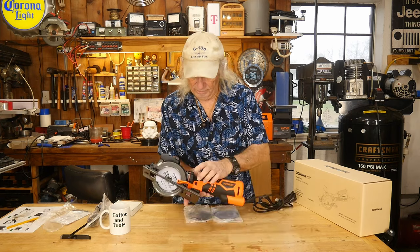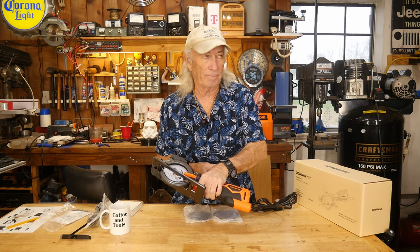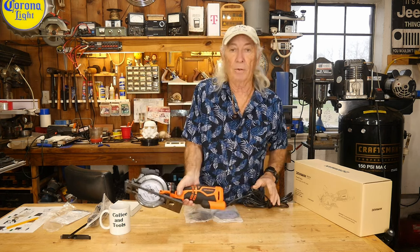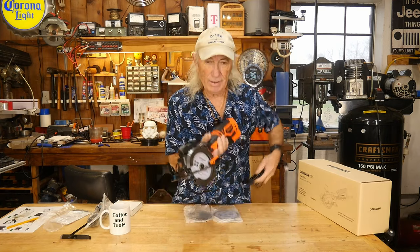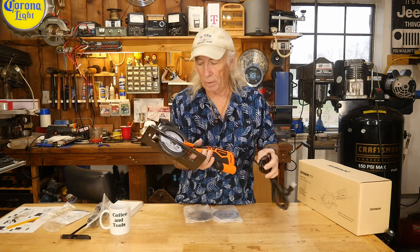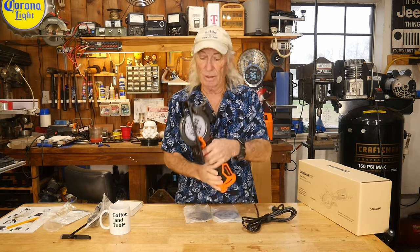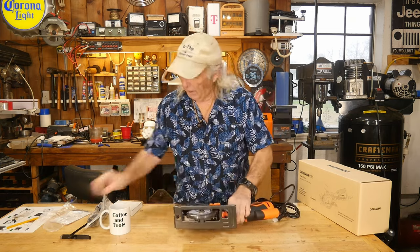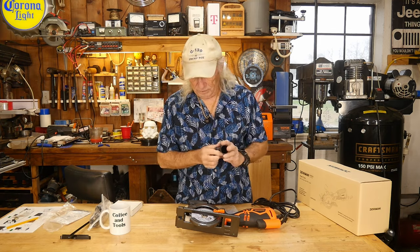It does have a lockout on this side, so if you're left-handed you can easily hit that — yep — or if you're right-handed you can use your thumb. Overall, it's not as heavy as a big seven-and-a-quarter circular saw, so it's a little more portable. It's still a little heavy, don't get me wrong, but it's nice to have a saw like this with a laser so you can guide it right through, and the handle makes it a lot safer.